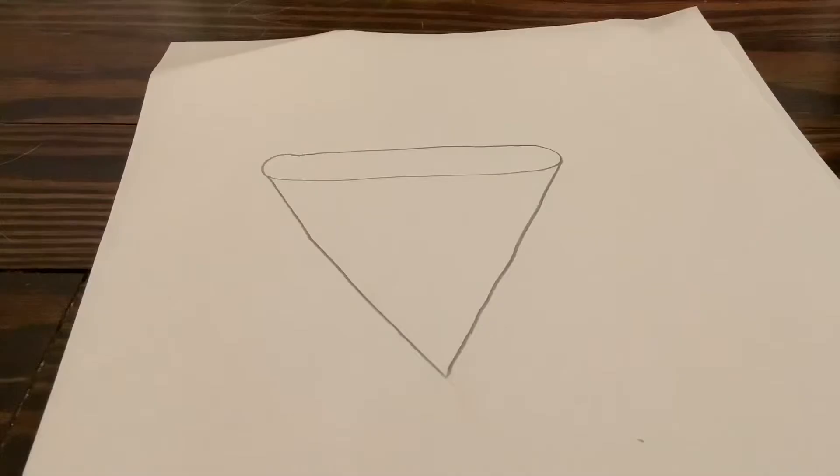Hi guys, so today I'm going to attempt to make a pizza dimple. I just drew it and now I'm gonna cut it. This is taking kind of a long time so let's make it go faster.